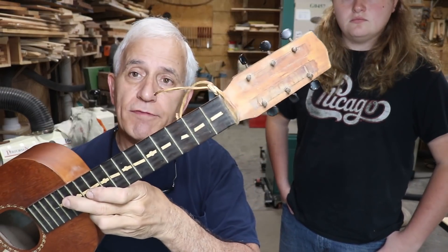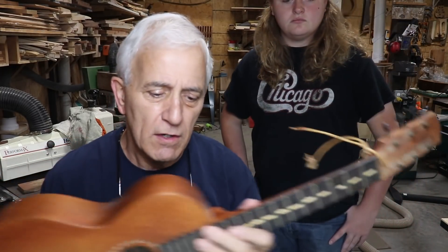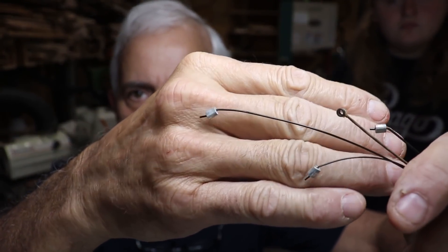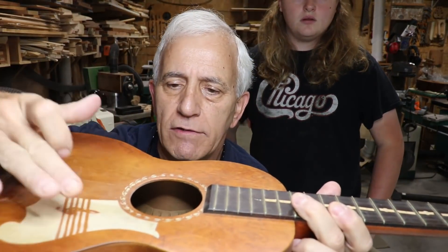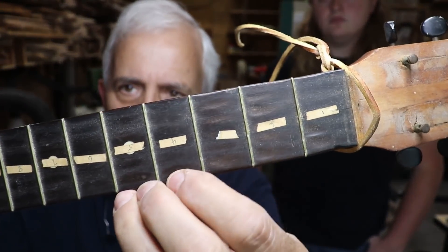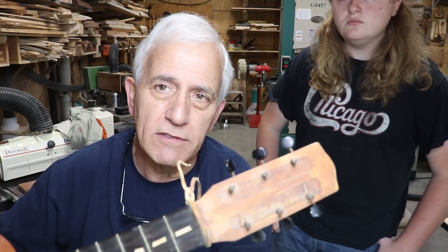These were childhood instruments of his and he wanted them fixed. This one's in really rough shape. I should have started the video when it still had the strings on it - these were really old strings. You can tell by the buttons on the ends of the strings, kind of like a clamped piece of lead. They were nylon strings, which is good, because the tension on this little guitar has caused it to sag underneath. There are loose braces on the inside.